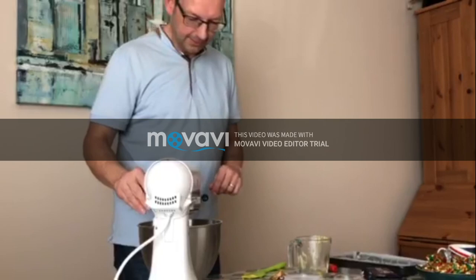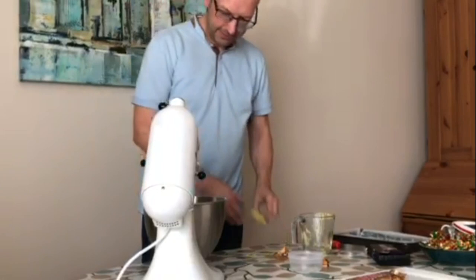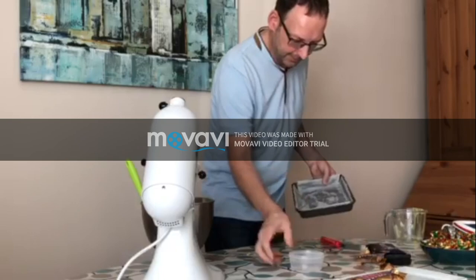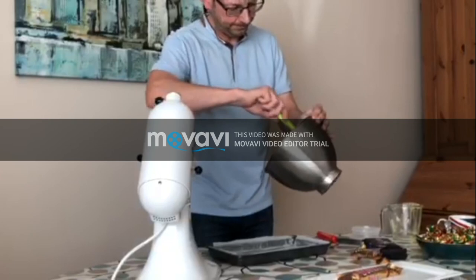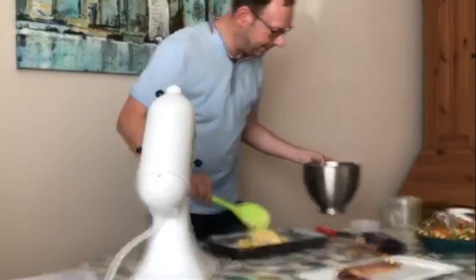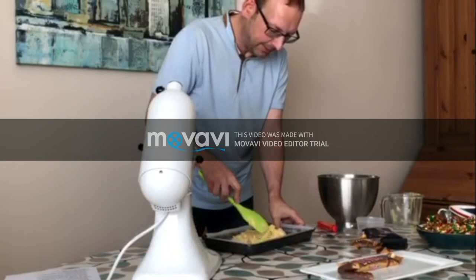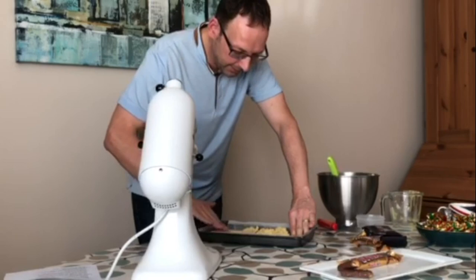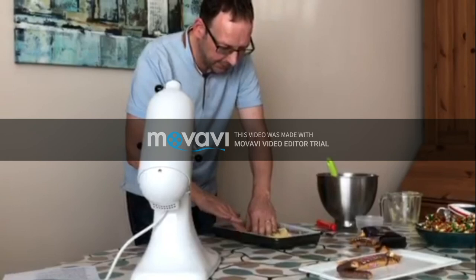It's already done. The recipe says I have to use my hands — this could be messy. I'll tip this out and squash it. It's got to be quite thin because it'll rise a little bit, maybe with the self-raising flour, making a nice light shortbread biscuit.